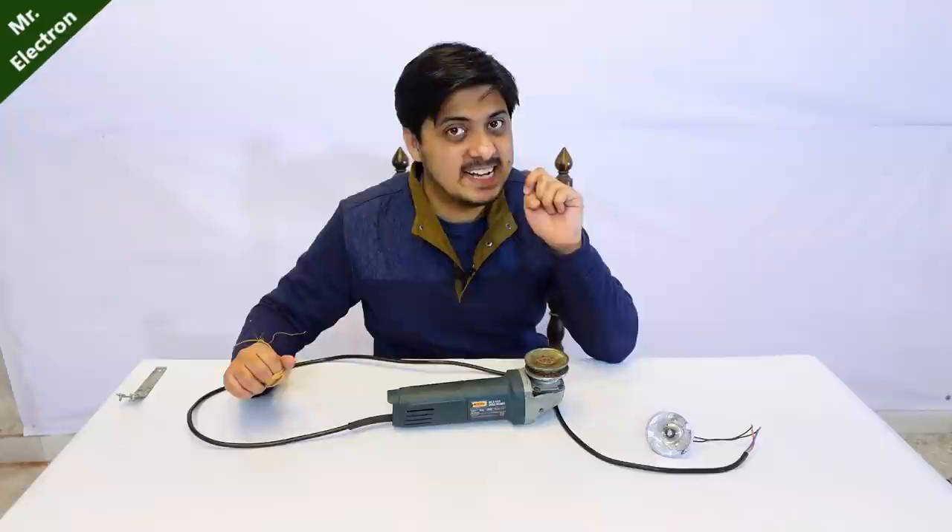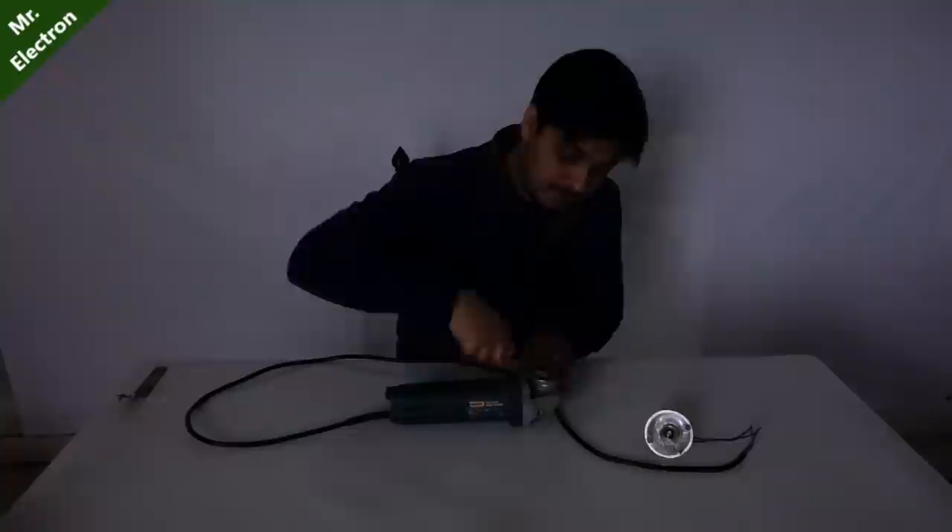Cool, right? Now let's turn off the lights and see how bright the illuminance is. The lights are turned off as you can see. You saw how bright it was - it was really bright, and the efficiency of it when being used as an electric generator is very good, very very good.